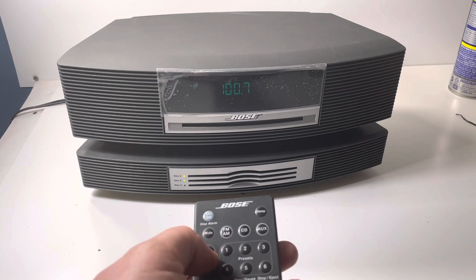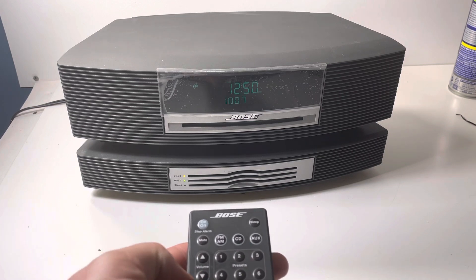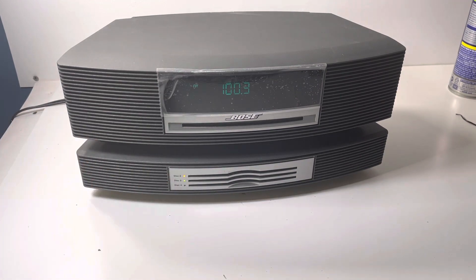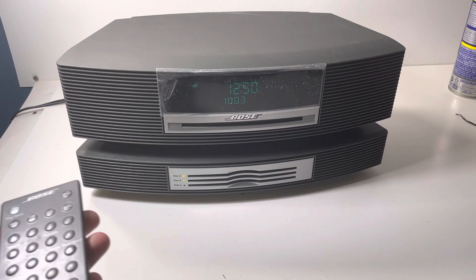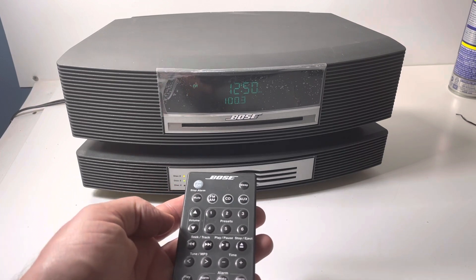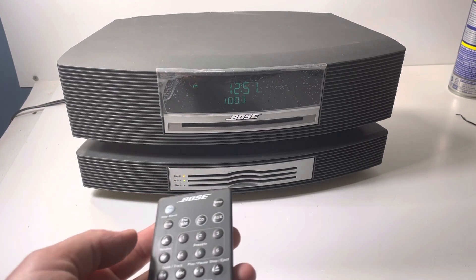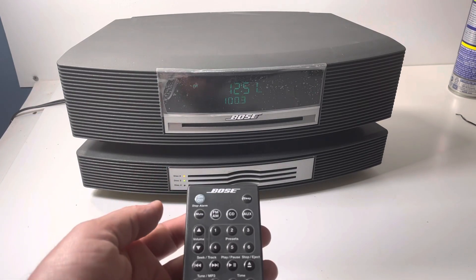Here's the AM/FM — let's see if that works. There is a good side to it: it plays Journey. So it does work, and it sounds great.